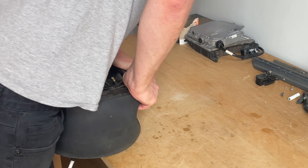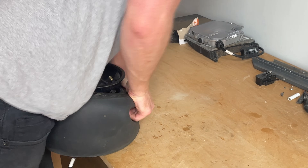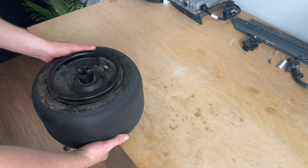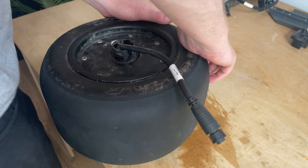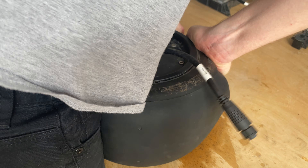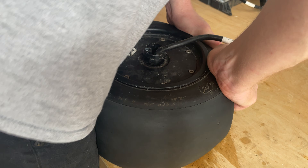First challenge: breaking the bead. Professionals use a machine to push the rim off the tire, but I have determination. I think I can do this — that's the first one. Let's flip it over and try the other side. This is so much harder than it looks.